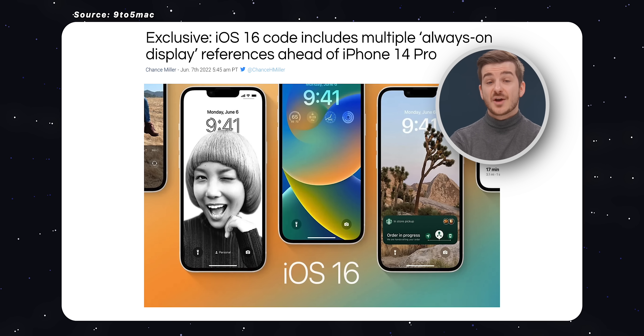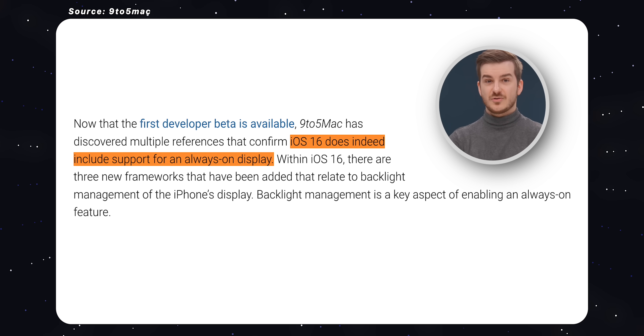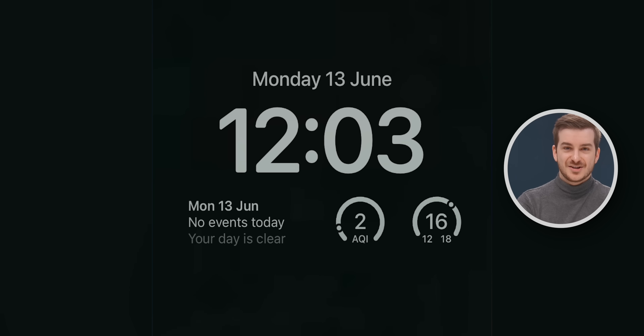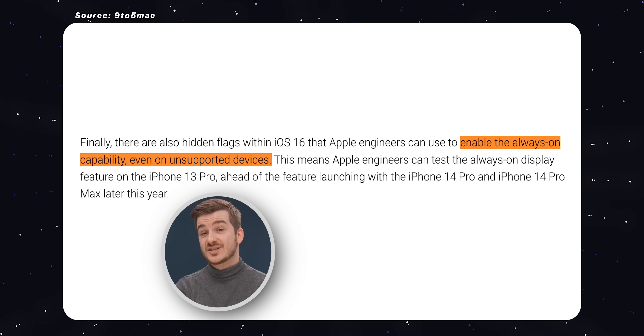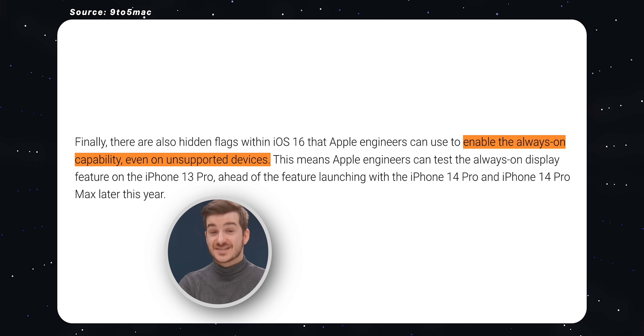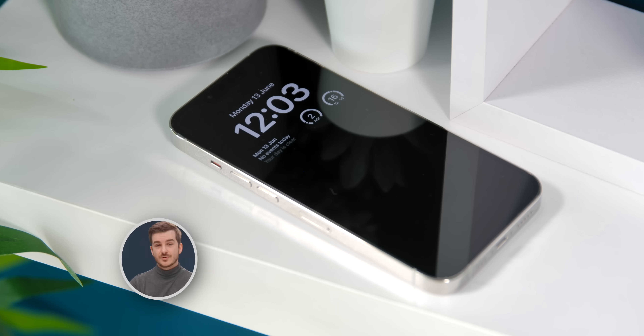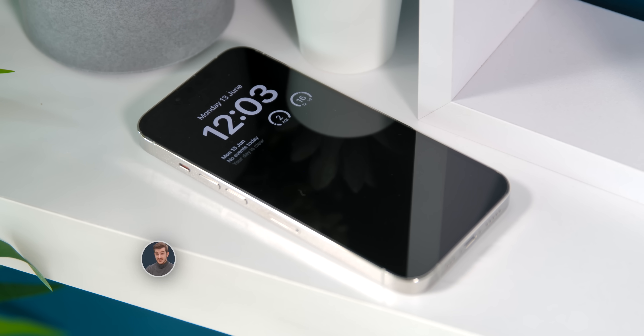Code snippets have been found in iOS 16 that reference Always On Display support, although it is currently disabled. We've heard about this coming to the iPhone 14 Pros, and the new lock screen looks intentionally designed with Always On in mind — the way the widgets look immediately screams Always On. Interestingly, in these code references it seems like Apple engineers can also toggle Always On Display on and off on non-iPhone 14 Pro devices, which means they are testing it on the iPhone 13 Pros too. The 13 Pros can only go as low as 10Hz, while the 14 Pros are said to go as low as 1Hz, so the 14 Pros will be more power efficient — but the 13 Pros are technically able to do it. We'll have to see if Apple ends up bringing Always On functionality to the 13 Pros or not.